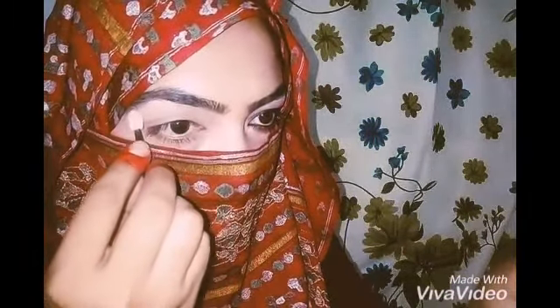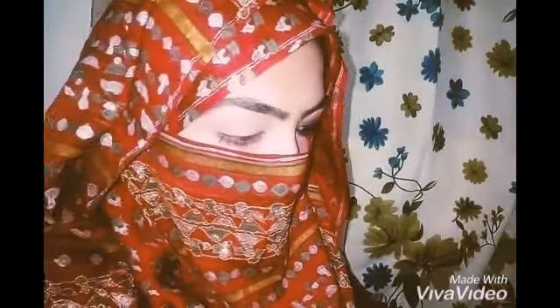First of all, I'm going to highlight my brow bone area. You can use any kind of highlighter, and you have to highlight all of your brow bone area.